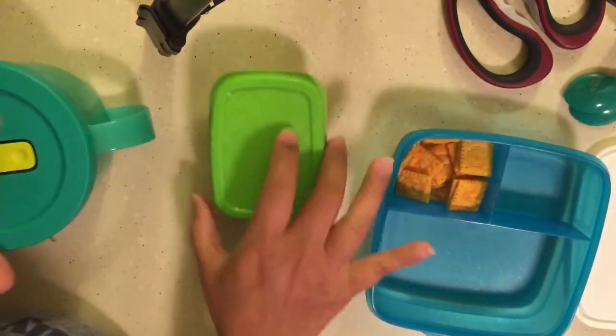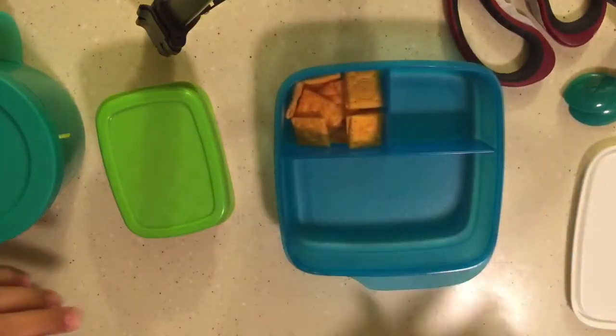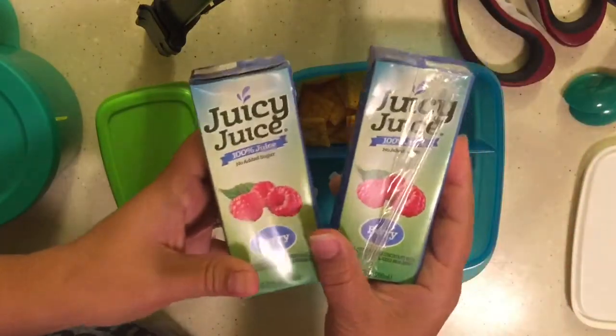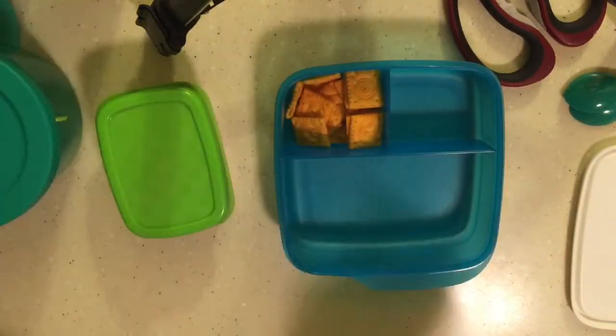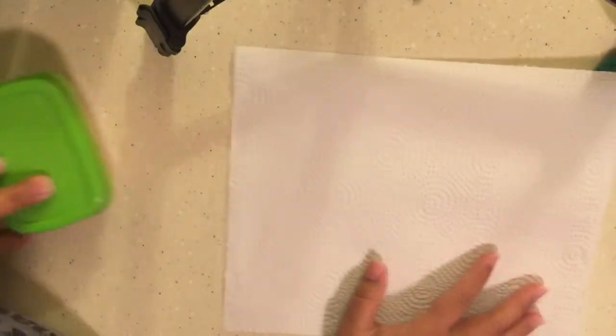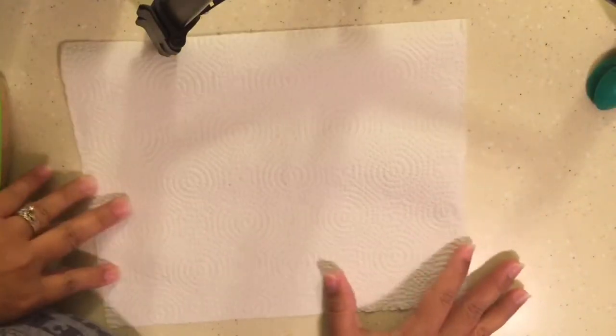And then I have their Cheez-Its. They're both getting juice boxes. Let me just make sure I'm in the frame so you can even see.